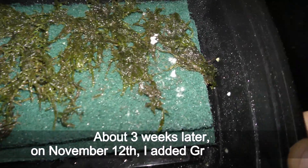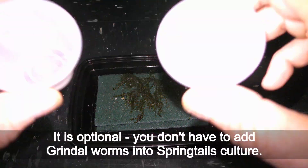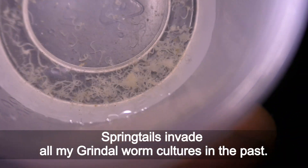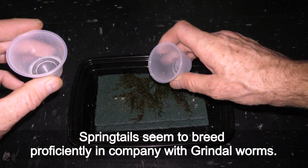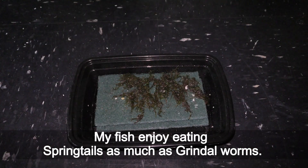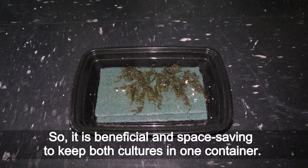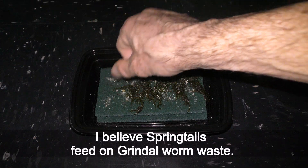About 3 weeks later on November 12th I added grindleworms — it is optional, you don't have to add grindleworms into a springtails culture. Springtails invade all my grindleworm cultures in the past, and springtails seem to breed prolifically in company with grindleworms. My fish enjoy eating springtails as much as grindleworms, so it is beneficial and space-saving to keep both cultures in one container. I believe springtails feed on grindleworm waste.